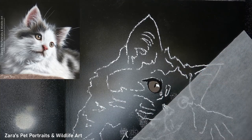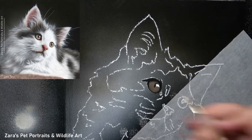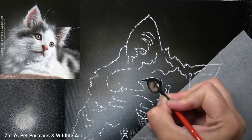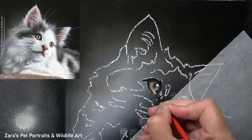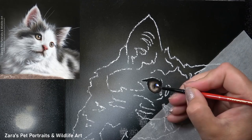Once that was dry and I've got my outline on my surface, I can then start working on the cat itself. I like to start off with the eyes first. I want to make sure that I get those accurate before I start working on the fur, because the eye is the soul of that animal — the main expression — so I want to make sure that's completed before I look at any other element.